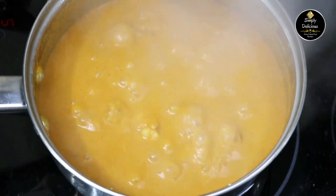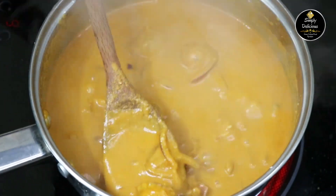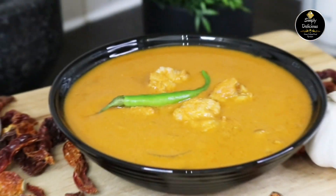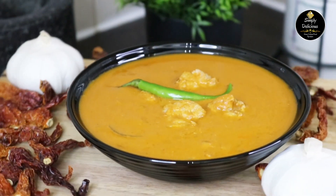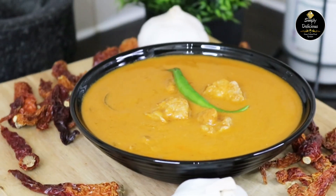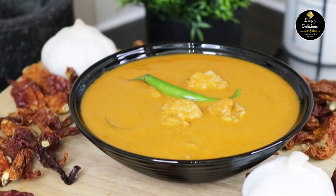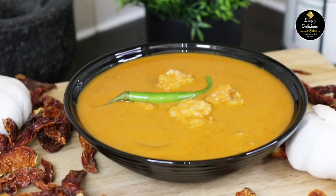Our lip-smacking prawns curry is ready to serve! Serve this prawns curry with boiled rice or basmati rice — it tastes really, really nice. Do try this recipe at home and please don't forget to like, share, and subscribe to our channel.